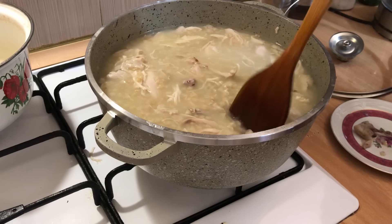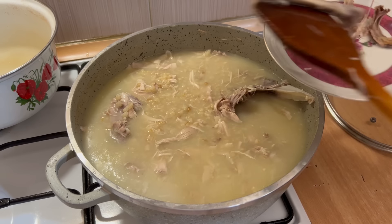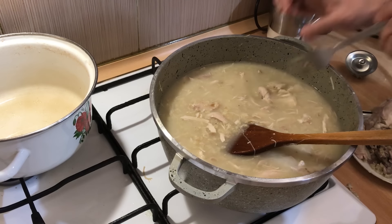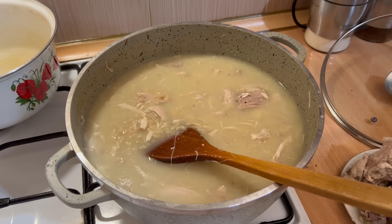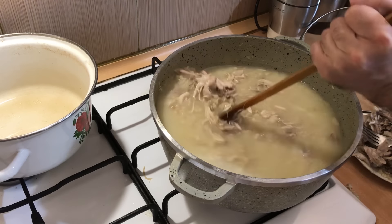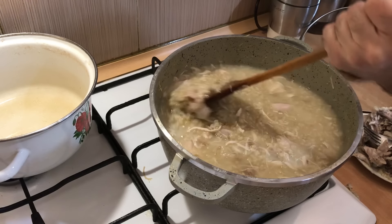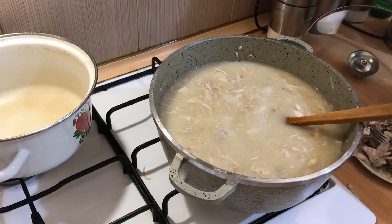Ձավարը եփվել է, և այս պահից անցնենք հաջորդ գործողությանը։ Ոսկորները չեմ առանձնացնելու միանգամից, ոսկրաջուրը չեմ անելու մսեղձ նելու հետ, այլ հենց այսպես կտալի միջոցով տրորում ենք հավի միսը, առանձնացնելով ոսկորները հավի մսից։